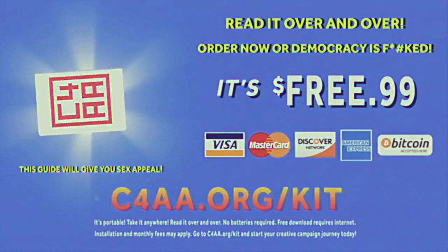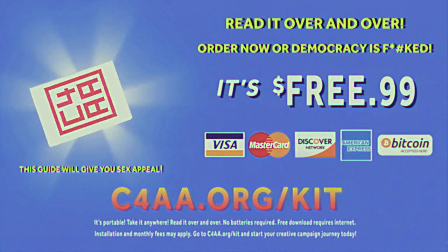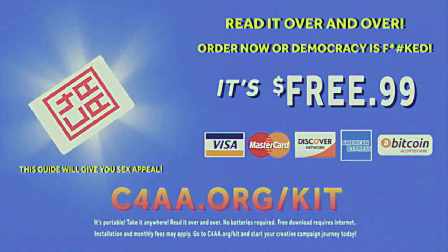You are giving it away for free! All you gotta do is take it! It is portable. Take it anyway. Read it over and over. No batteries required. Free download requires internet. Installation and monthly fees may apply.